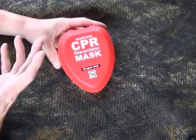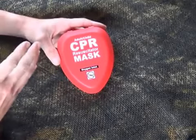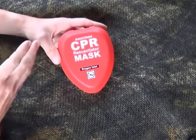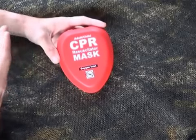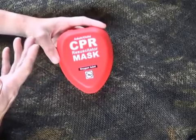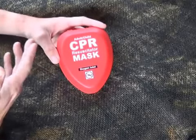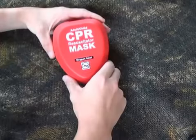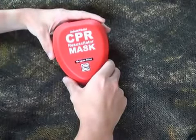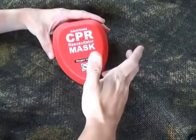The American Heart Association has gotten away from mouth-to-mouth for the layperson and bystander CPR. They've really gone to hands-only CPR. For CPR for the layperson, if you don't have healthcare training, you're doing compressions between 100 and 120 compressions a minute and you don't have to worry about doing mouth-to-mouth. For the healthcare provider, we are still teaching mouth-to-mouth along with compressions — it's a 30 to 2 ratio.